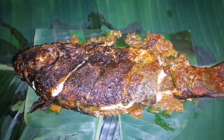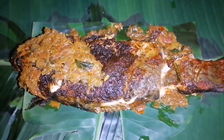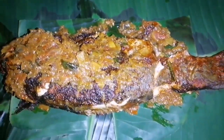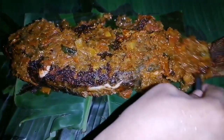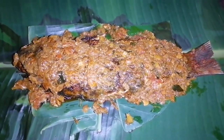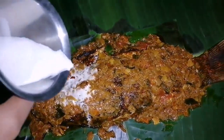When adding the soup in the kitchen, I will cover the soup. I will spread the soup in the kitchen. Let's put the sauce on and add the sauce.